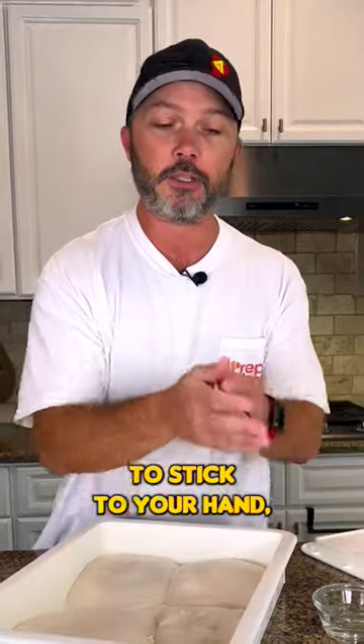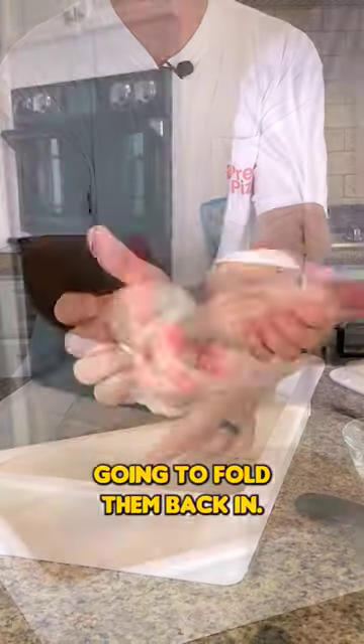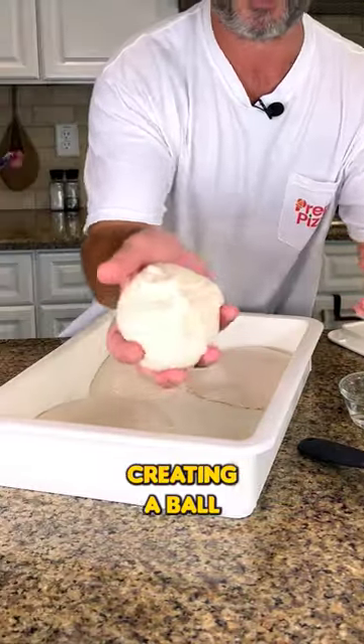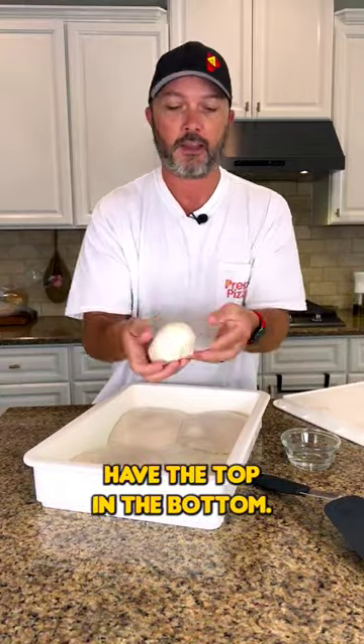If it starts to stick to your hand, just do a little bit of water on your hand and we're just going to fold them back in. The goal is we want to get all of the gas and bubbles out of here and tighten it back up. You see I'm creating a ball where I'm tightening and pressing together the bottom so we kind of have the top and the bottom.